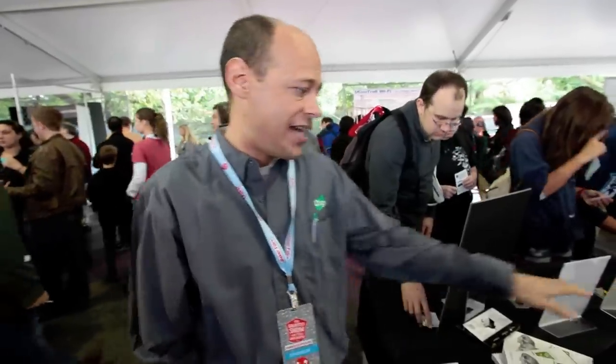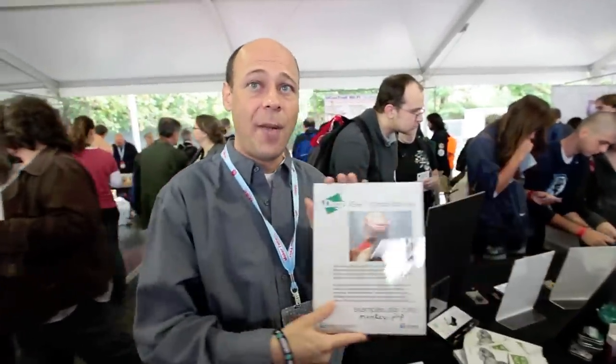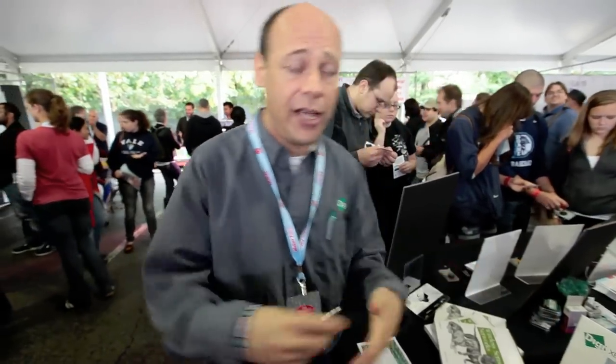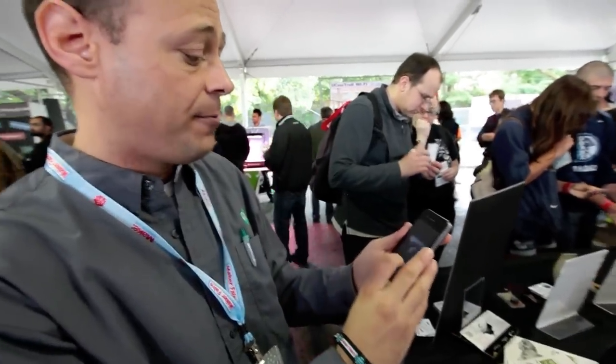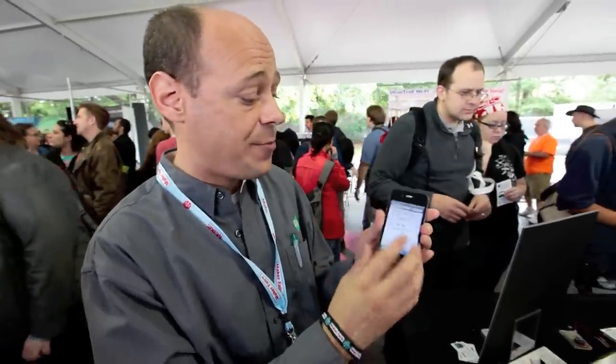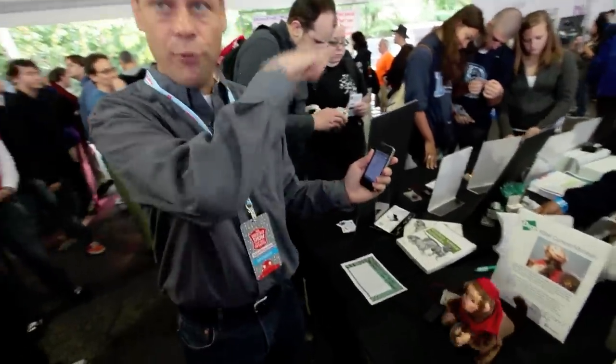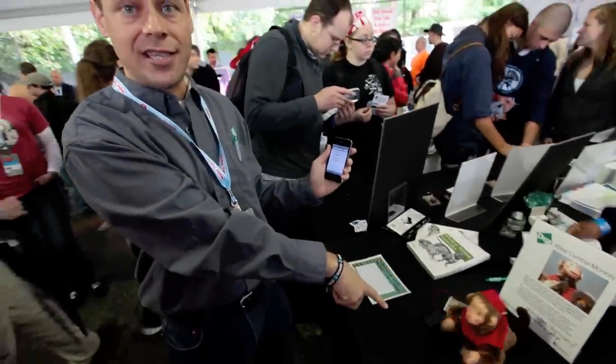I'm Rob Faludi and I work with Digi International which makes the XBee radio. My favorite project today is the XBee Symbol Monkey. This shows you how to take a Symbol Monkey and hack it so that you can access it over the internet. Right from my iPhone, I've got a little PHP script — you press a button, it goes out over the cellular network, goes through iDigi and runs the Symbol Monkey. We're really thinking you would use it as an alert — so let's say sales are going haywire on your website, you could have that trigger the Symbol Monkey to let you know.